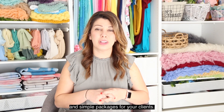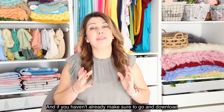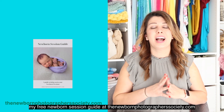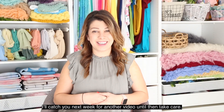Those are my three tips on how to create easy and simple packages for your clients. I really hope they helped you. If you have any tips, please let me know in the comments below. If you haven't already, make sure to download my free newborn session guide at thenewbornphotographerssociety.com and follow me on Instagram. I'll catch you next week — take care!